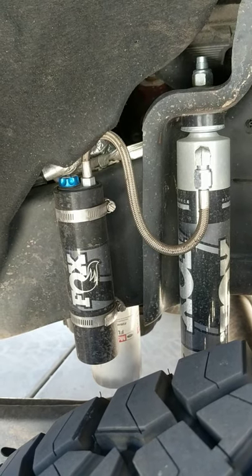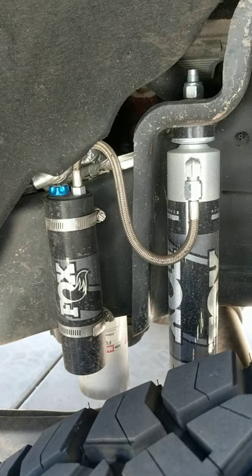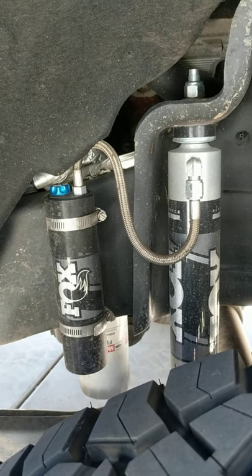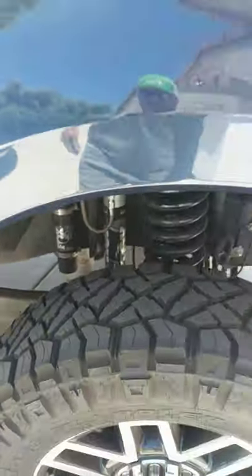So when I bought this truck, typical stock FX4 — it rode decent okay — but the FX4 shocks are crap. They're no longer Ranchos, they're Fox-made. So I ripped those off and put on the Ready Lift two and a half inch leveling kit.